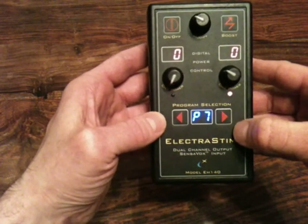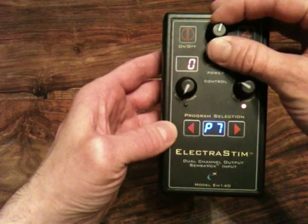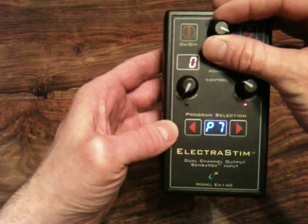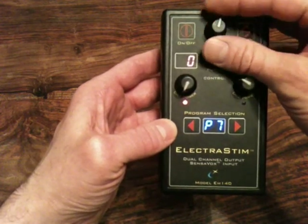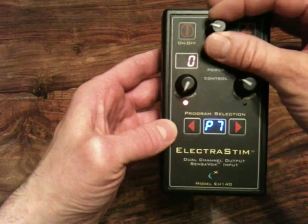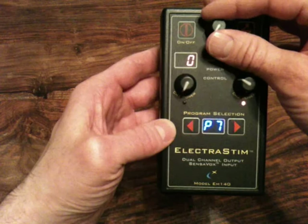Program 7 is firing a series of pulses to each channel. Depending on where you have got the modifier set, it will change how many pulses are fired to each channel before it actually changes.